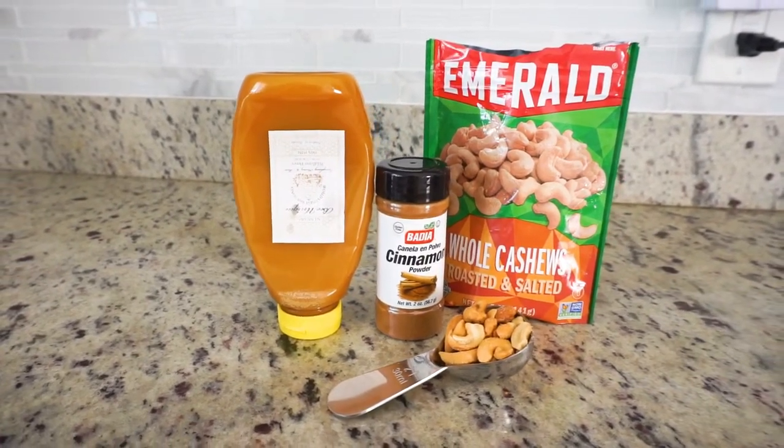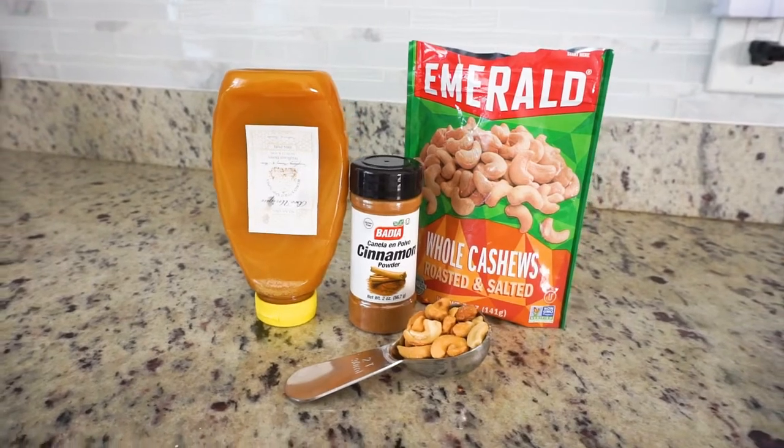This is going to be a healthy homemade recipe. So for my recipe today the ingredients that you'll need are cashews, cinnamon, and honey — that's pretty much it. Sometimes I do like to add protein powder in, but today I'm just going to keep it very simple.